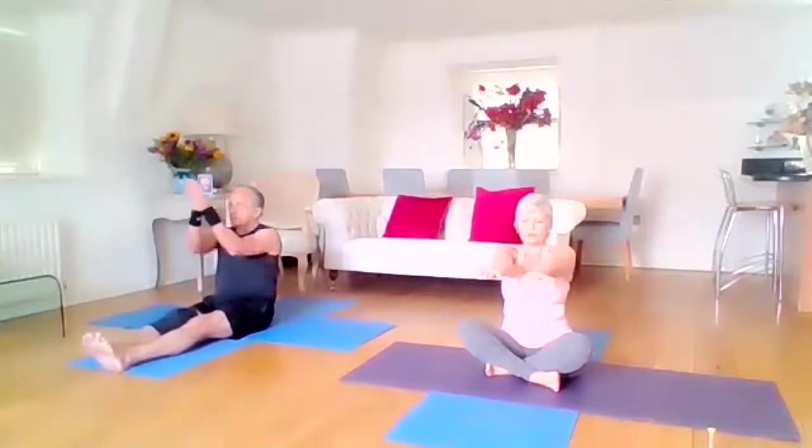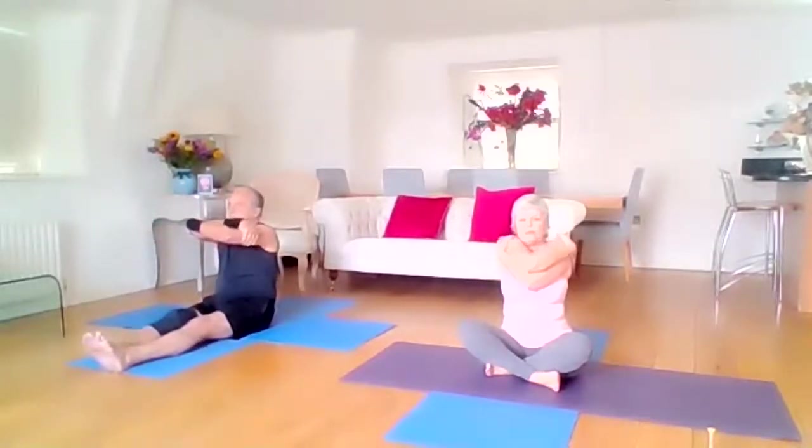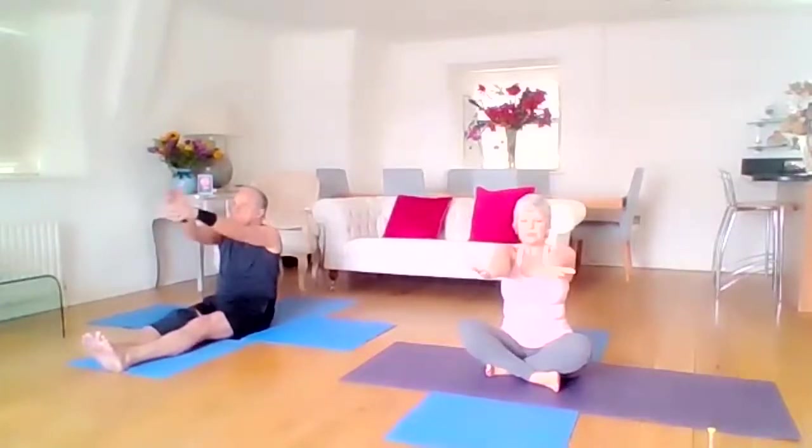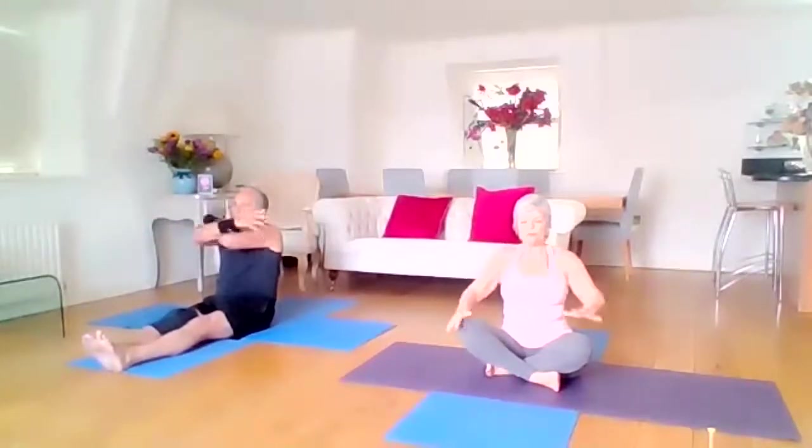Take your arms long in front of you, take your right elbow over your left and give yourself a nice warm hug. And then long arms in front, left over right, and give yourself another warm hug. And now we're moving into all fours.